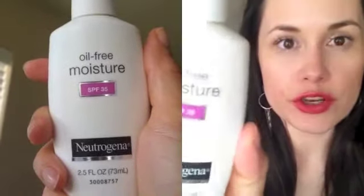I usually use this Neutrogena Oil-Free Moisture Facial Moisturizer — they have an SPF 15 version, which is the one I usually use, and then they have an oil-free one, which I really like. I like them all and I've been using them for over a decade. I usually use the SPF 15 or the oil-free.